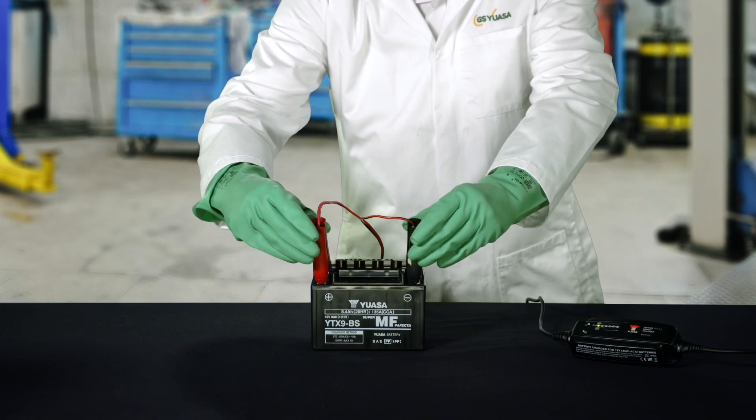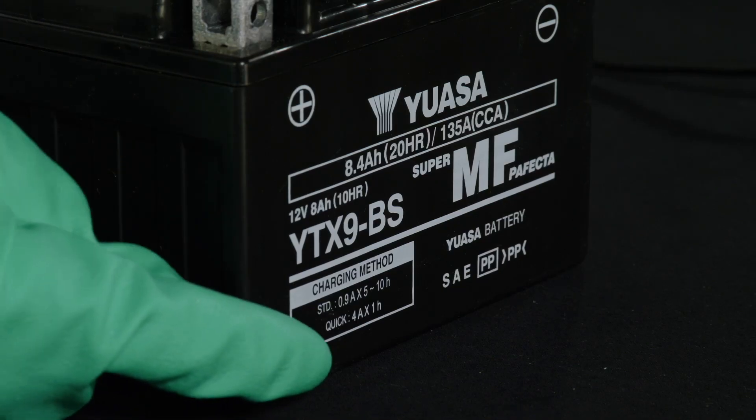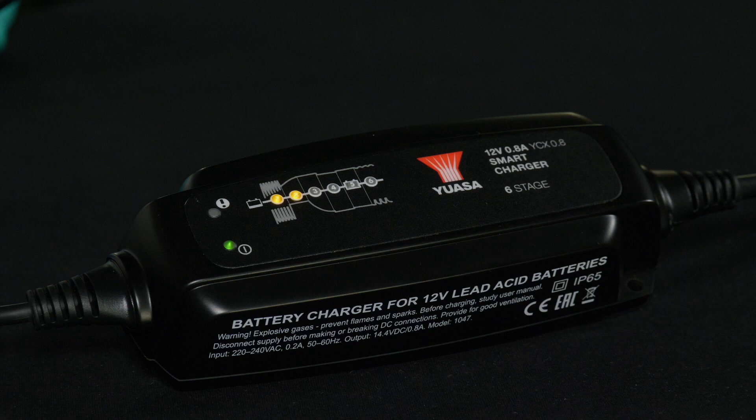Charge the battery in a well ventilated area using an appropriate smart charger. Or, if using a constant current charger, consult the charging information printed on the battery. Make sure the charging leads are correctly fitted before switching on the mains power. If the battery gets hot during charging, turn off the charger and allow the battery to cool before switching back on.